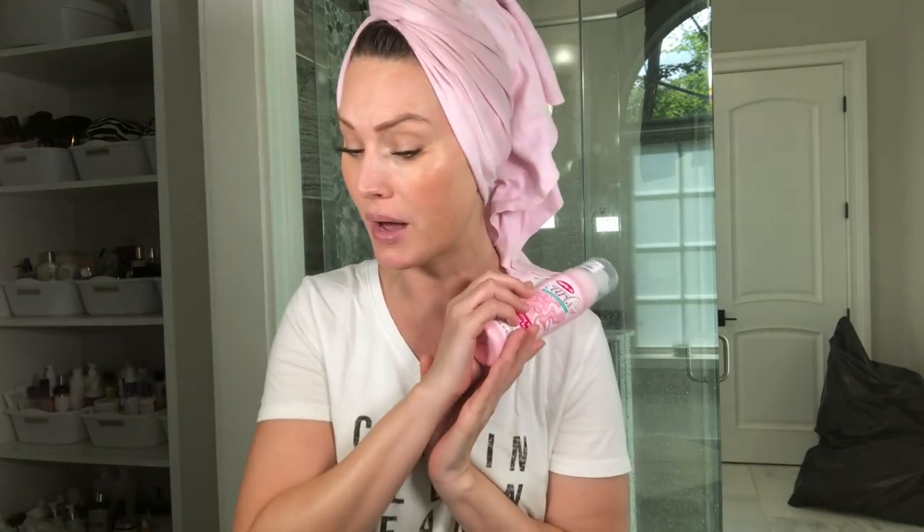I'm going to go in with the Dippity Do Girls with Curls curl boosting mousse. You guys know the gel is one of my all-time favorite gels. First and foremost, I'm going to go in with a leave-in — the Curlsmith weightless air dry cream. During the summer I don't feel like I need two different types of cream. So if I use a leave-in then I'll go in with a mousse or gel next. I'm gonna follow up with just a little bit of hairspray to give it extra hold.